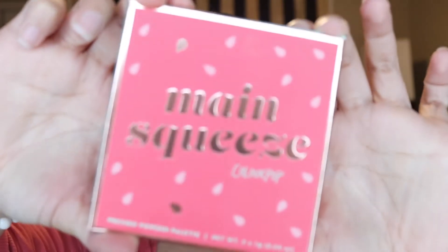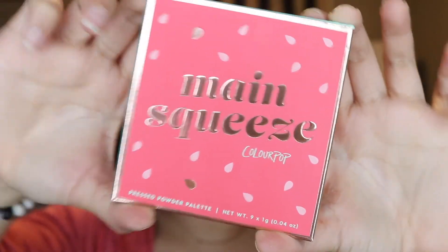But the star of the show, and what we're going to play with today, is this palette — the Main Squeeze ColourPop palette. It's $12, so so affordable, and they last forever. They're really good quality.